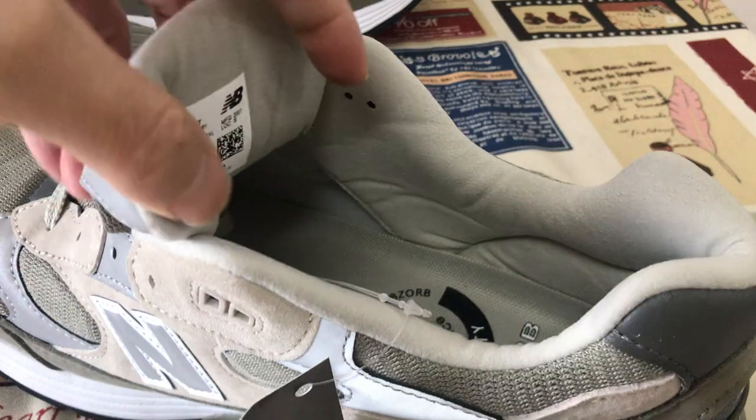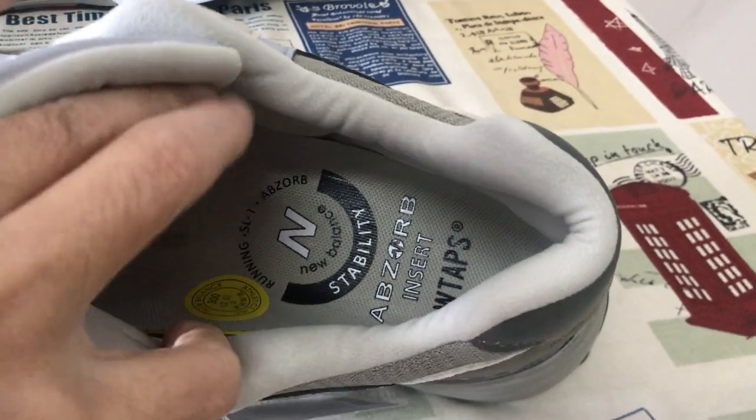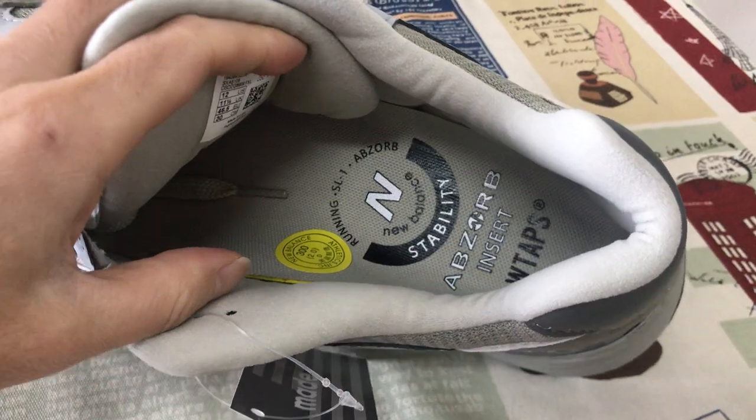Gray color lining, and the inner sole. Here's the inner sole logo, screen printed on the inner sole.